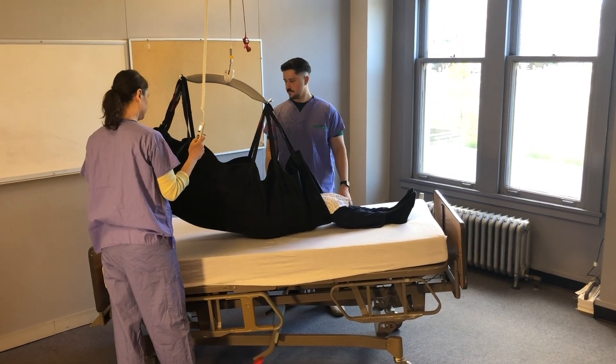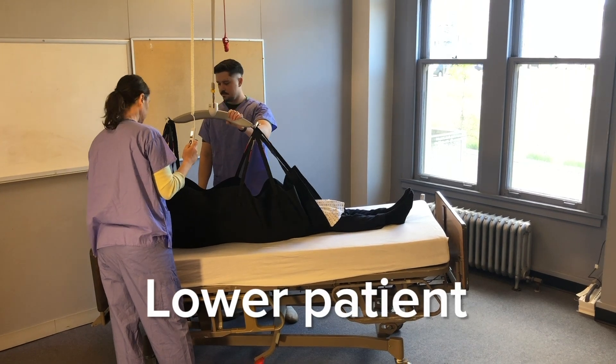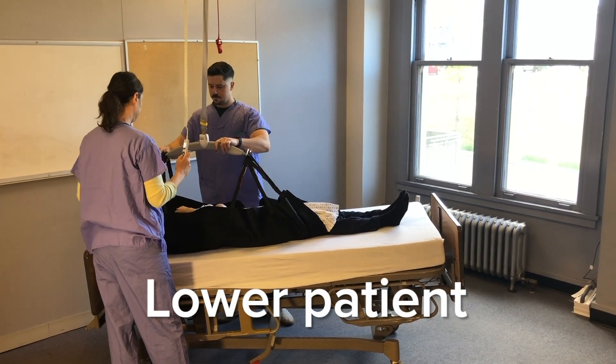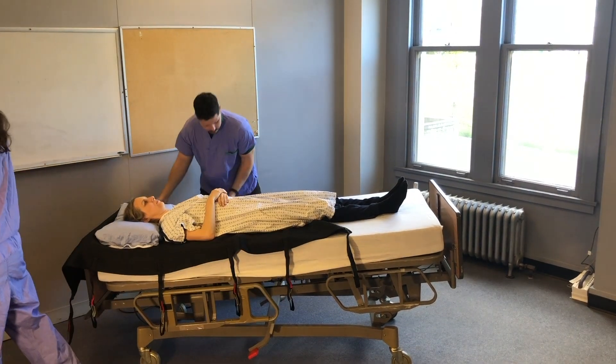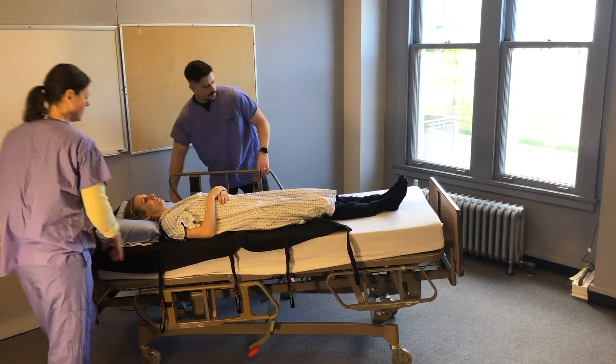Then lower the patient to the bed surface and remove all sling straps from the carry bar. Raise the bed rail on both sides of the bed for the patient's safety.